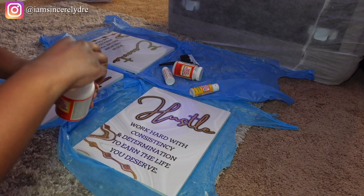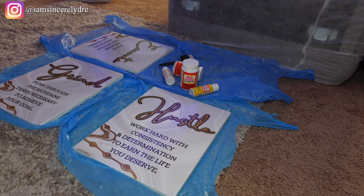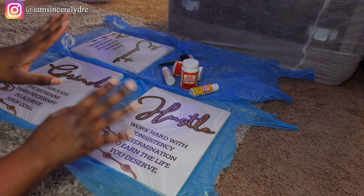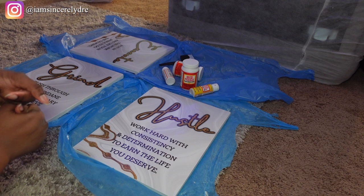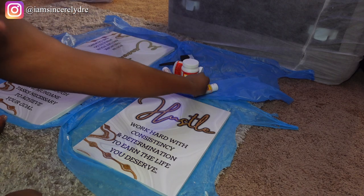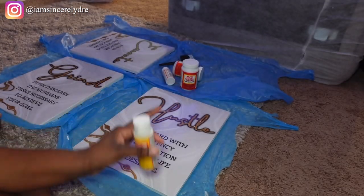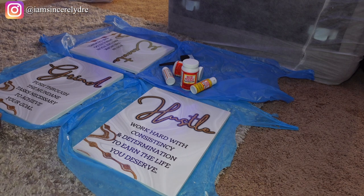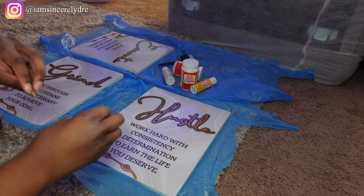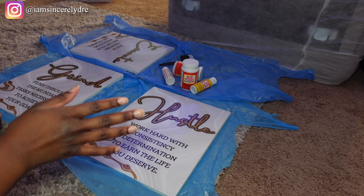I'm closing the Mod Podge bottle because I do not want it drying out or getting clumpy. Now I'm going to let these dry. According to the back of the bottle, you should wait about 15 to 20 minutes, but I'm probably going to wait around 30 minutes for everything to settle. I was planning on using the matte Mod Podge on top to get rid of glare, but sometimes it just doesn't really give me the nice even coat that I want.